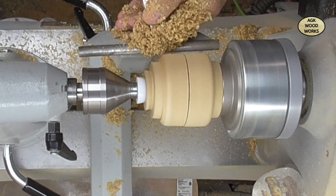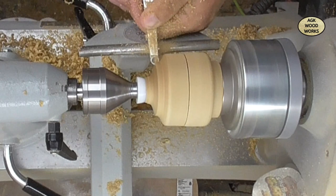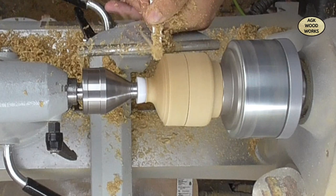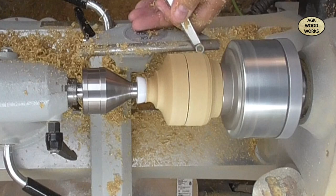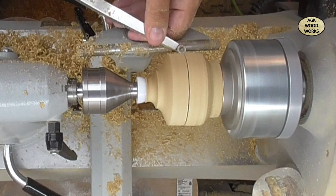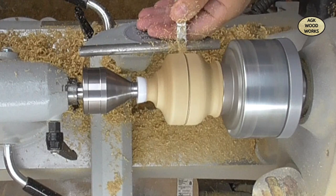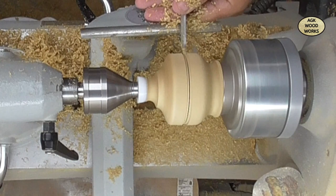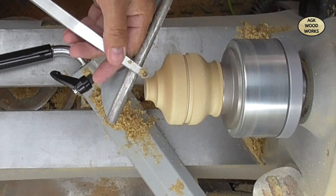So now with the midsize number one hollower I'm just getting this to a shape that I like. I am now going to put a little cut in there, and with the Easy Wood parting tool I'm just creating a little bit of a channel because I want to add a bit of an accent piece onto this.